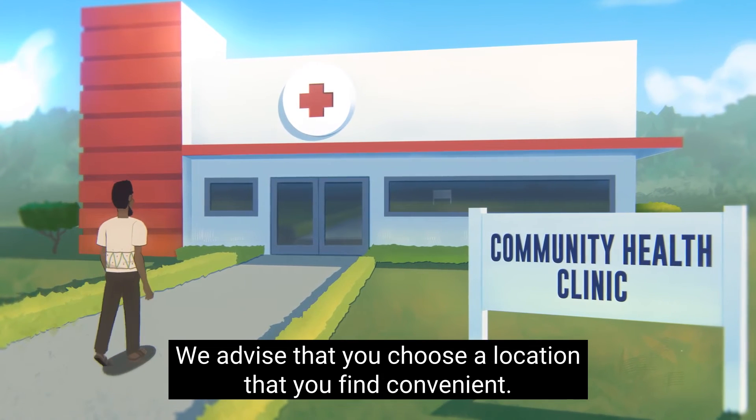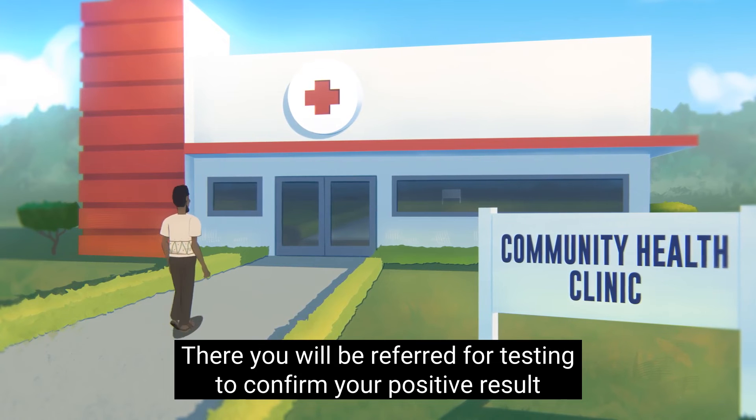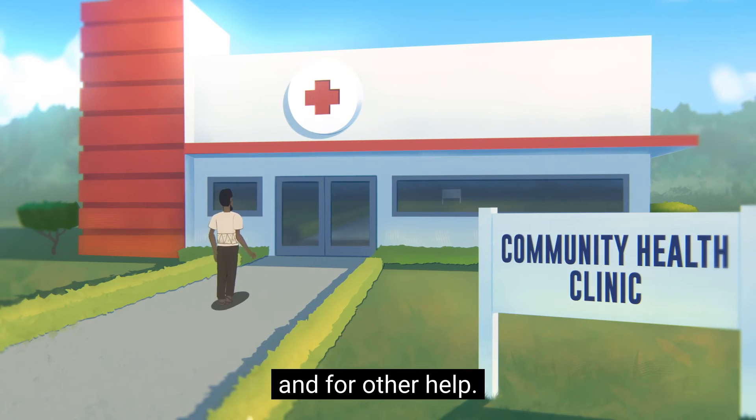Contact your nearest health center or clinic for confirmatory testing and treatment. We advise that you choose a location that you find convenient. There, you will be referred for testing to confirm your positive result and for other health support.